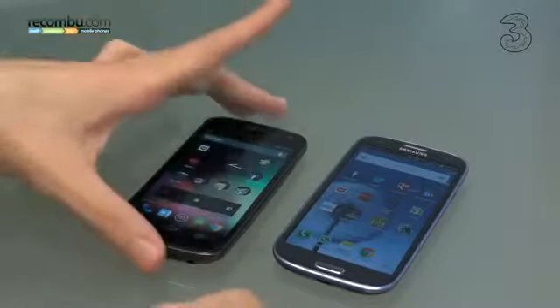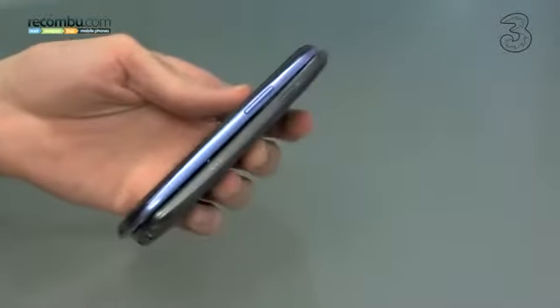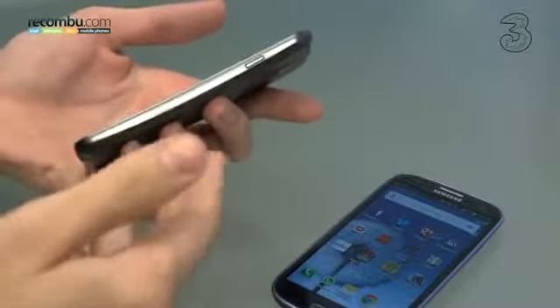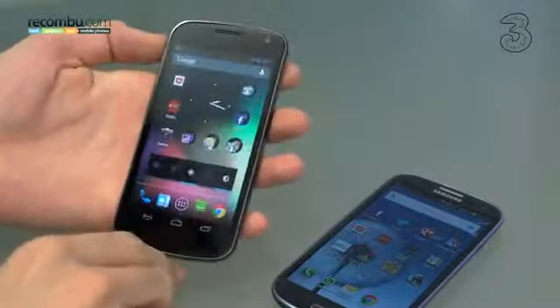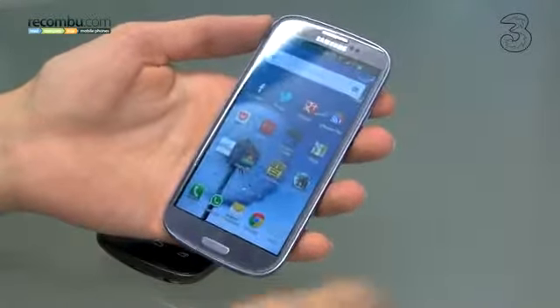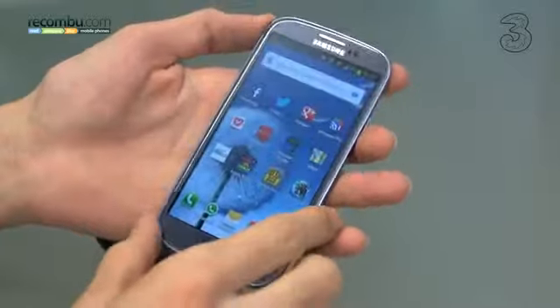To kick things off we're going to start with design. The Galaxy Nexus is our hands down winner here. It might not be as skinny as the Samsung Galaxy S3 and it might not be as shiny, but that's exactly why we love it. It's more understated and nuanced, packs a nice wedge shape, a slightly curved screen, and sits very well in the hand. It has a buttonless fascia and generally feels a little bit more considered than the Samsung Galaxy S3. That isn't to say the S3 isn't a great looking phone, but its smooth corners, while comfortable in the pocket, don't quite have that design flair.